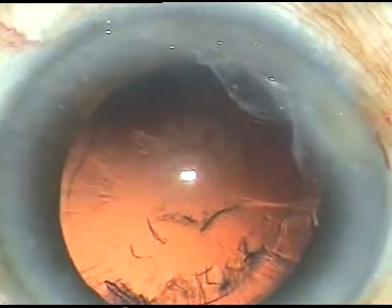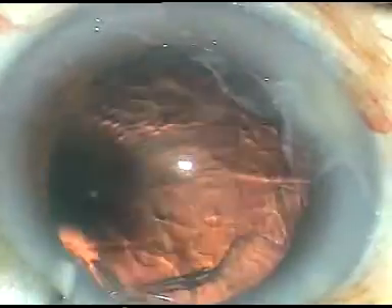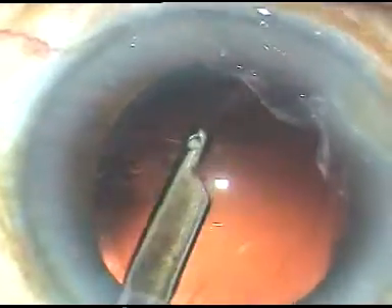If you do this, you will never cause any complication in soft cataracts. It is much, much safer than the divide and conquer technique in soft cataracts. Please don't try to trench in soft cataracts. While trenching itself, as you go deep, you can pierce through the posterior capsule by the phaco tip, and you can cause a rupture just in front of the center of the posterior capsule.